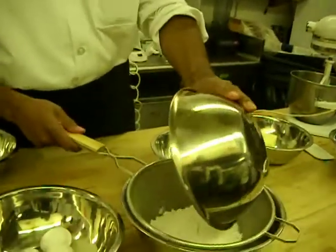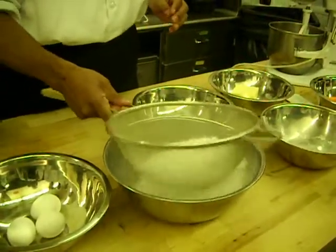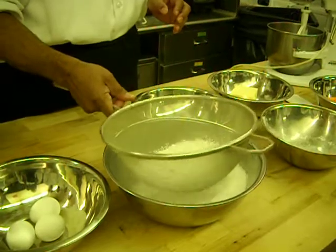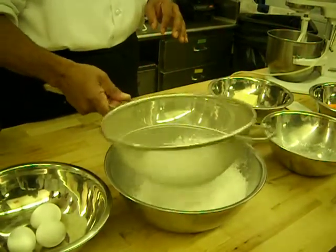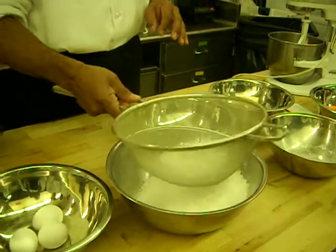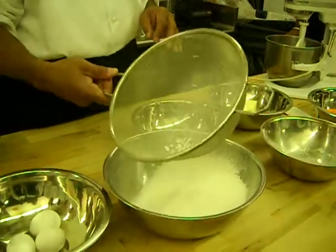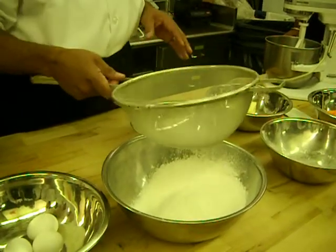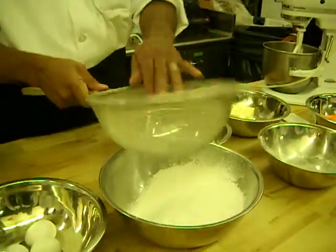You want to go ahead and sift your flour. A couple of reasons: when flour is milled, it doesn't get everything, so you might see some little particles inside the flour. It's not going to hurt you, but those things will be stuck in the cake, and then you have these little lumps. I'm going to get those out. It makes the cake a little airy.